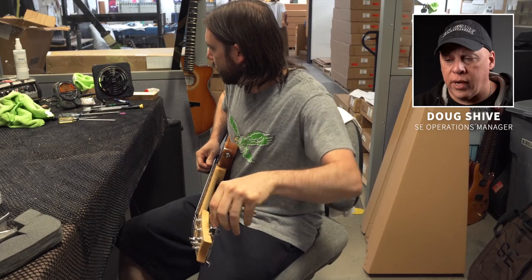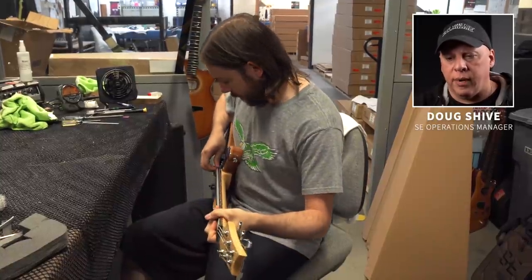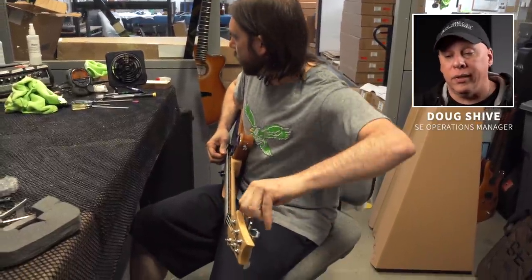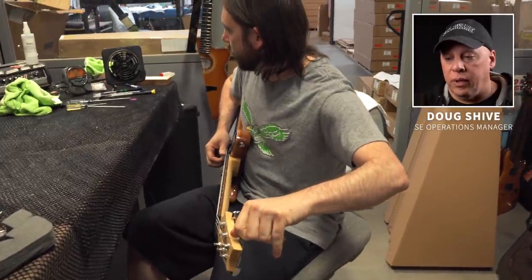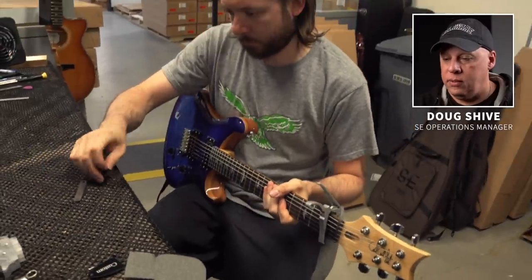Then a quick check of the electronics to make sure it sounds right. He's tuning it up here — it's important to make sure the guitar is in tune before doing a setup, otherwise a tremolo guitar doesn't work too well. When Tom's not inspecting guitars, he acts as the mayor of Dobbinsville, Delaware. Little known fact.